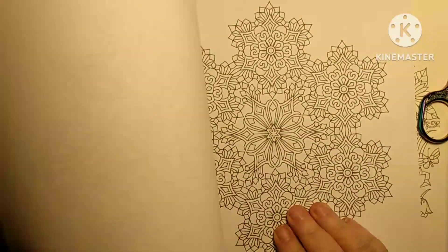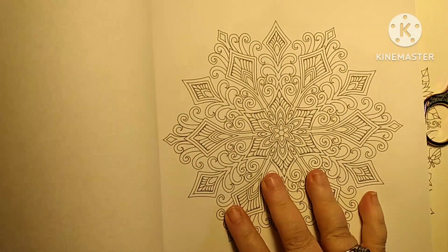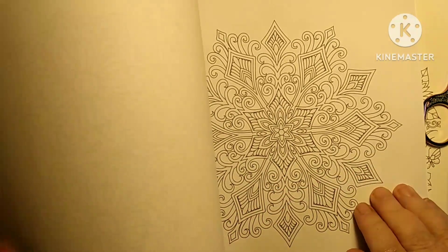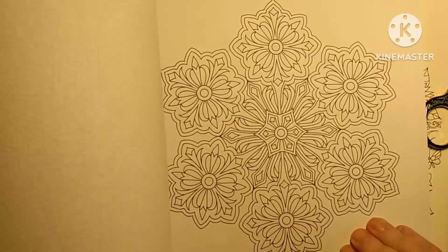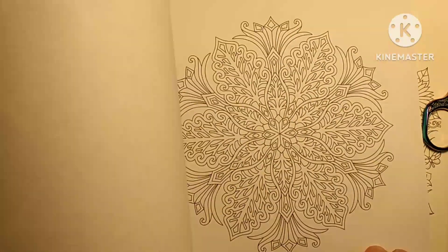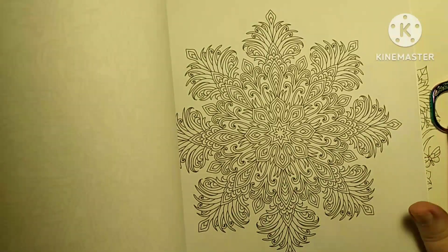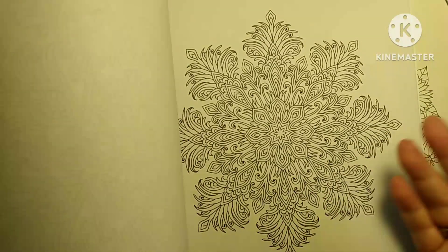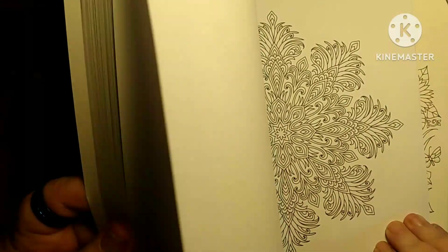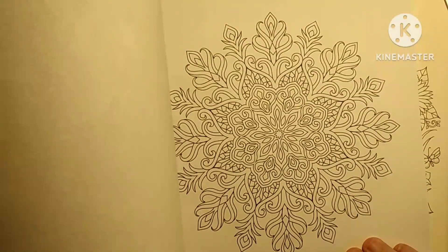What I will do is I'm gonna get my light board out and trace some of these on my cardstock. These are just beautiful snowflakes, guys. I know it's snowflake form but they're beautiful.